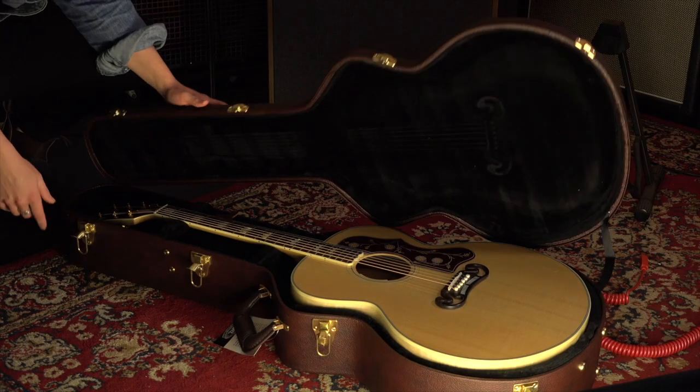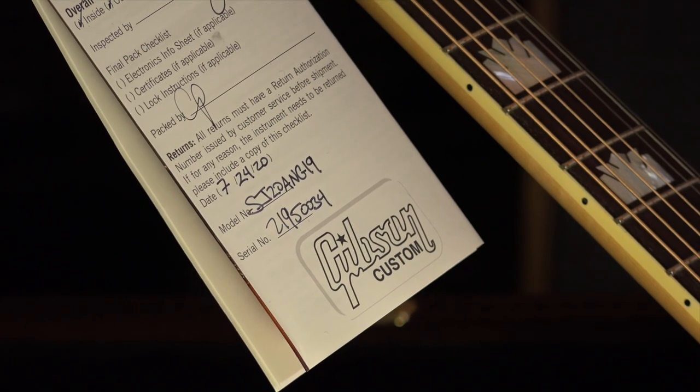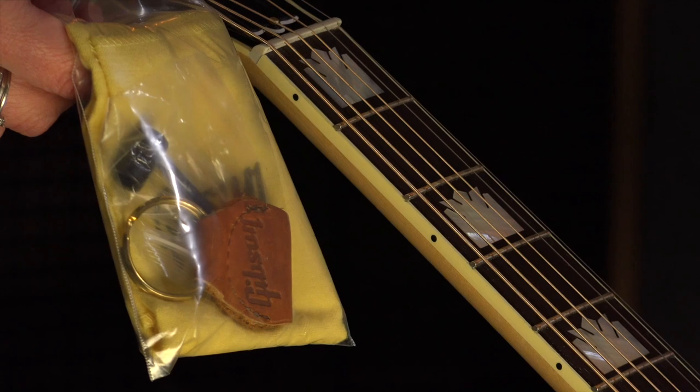The J200 comes with a custom Gibson hard case, a certificate of authenticity, and a Gibson care kit. This guitar is a great piece of musical history — the iconic J200. If you're interested in this guitar or any of our guitars in our great range, come and see us, give us a call, check out our website, or send us an email. Our website is www.musoscorner.com.au.